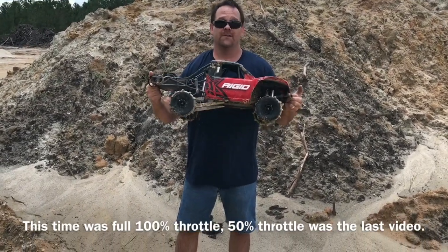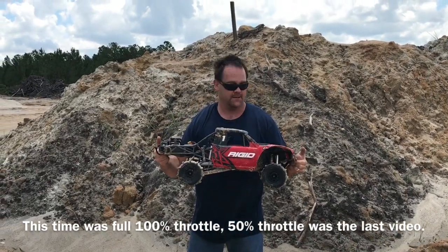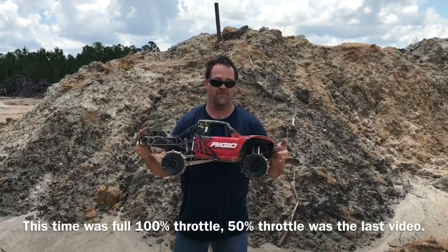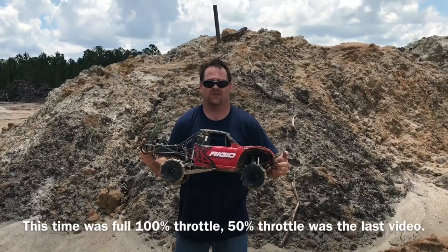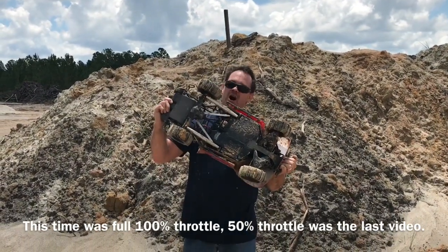Thank you Mark for doing the video for me, because driving one-handed would have been kind of a bear. You guys saw it sink. It is shutting off a little bit here and there, so I'm gonna let it dry out, clean it up, and hopefully there's nothing wrong with it. But the TP motor is freaking awesome.